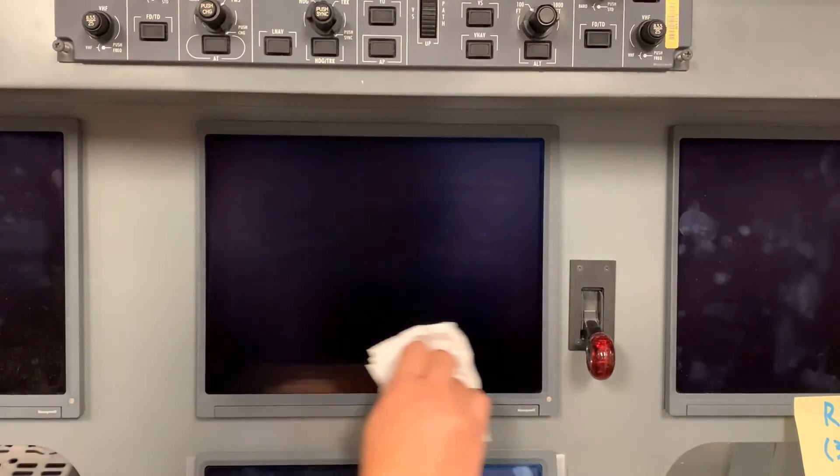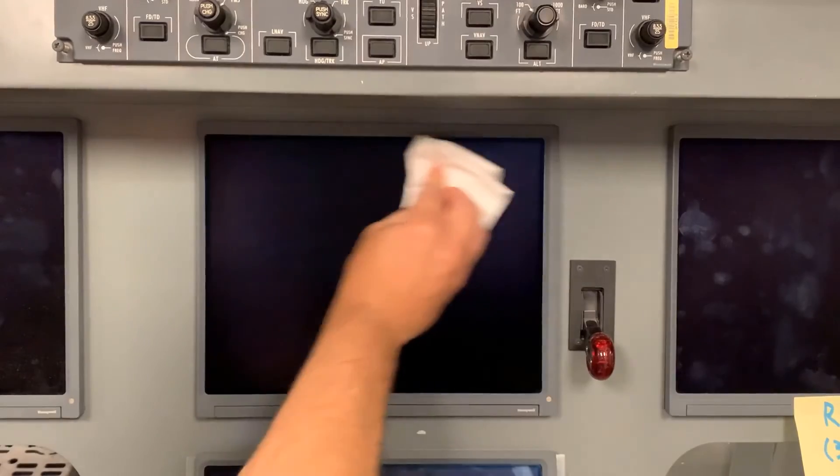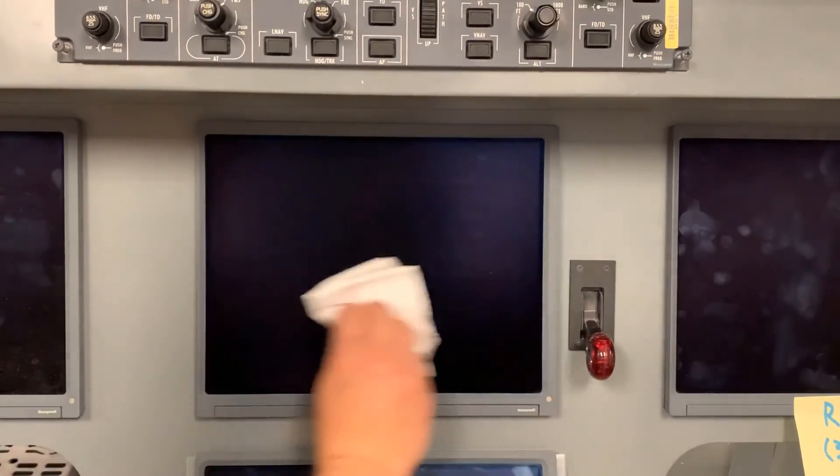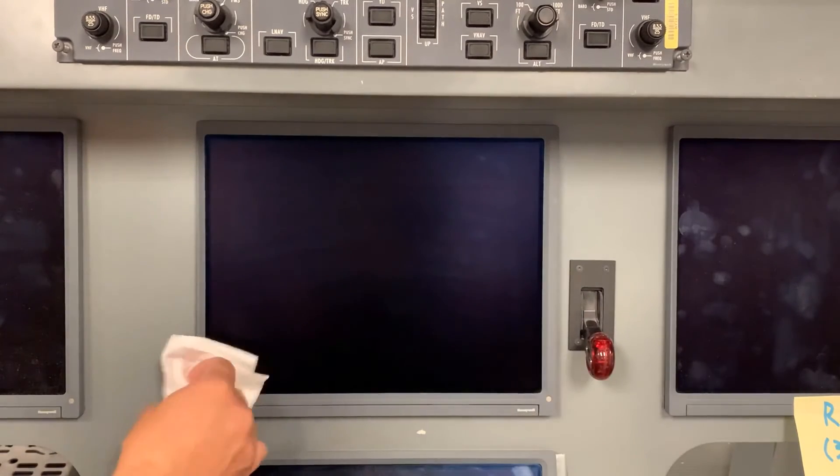Once the approved cleaning solution has been applied to the lint-free cloth, it can now be applied to the product. Gently wipe the product. If the cloth gets dirty as you are wiping, make sure to use a clean area of the cloth so you don't rub debris into the product. Abrasive debris can cause scratches to the product.